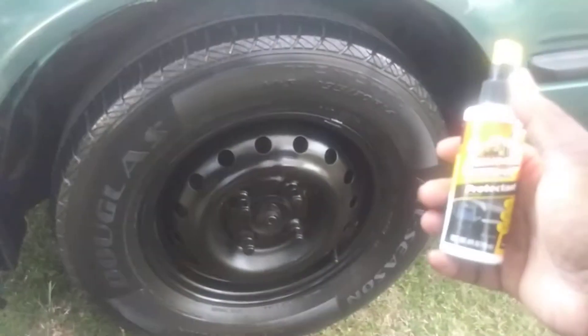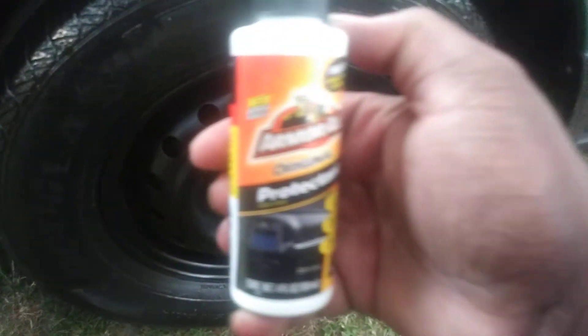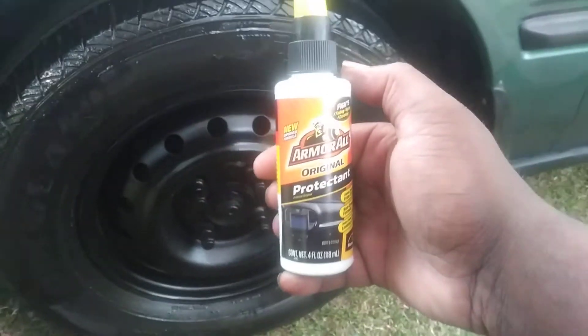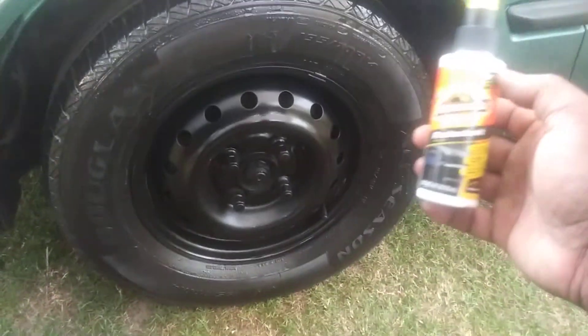I shook it up pretty good so I'm going to hit it again and show you how it comes out. See, it's not that milky anymore — it's more clear. It's definitely a new improved formula. It's almost clear like White Magic or something — just a little bit of milk but mostly clear. You can see on the trim too how clear it is. Armor All used to be very milky back in the early 90s, so it's definitely an improved formula. I'll wipe this in off camera, but y'all can see the kind of shine it gives.